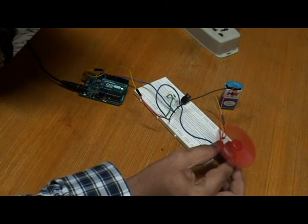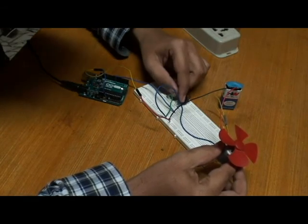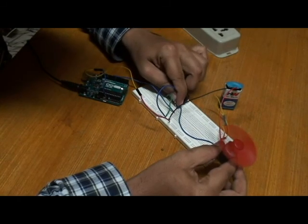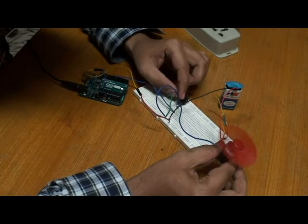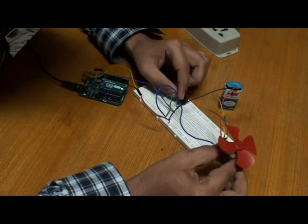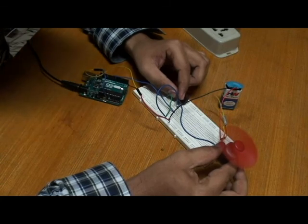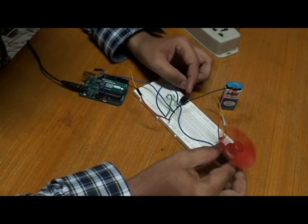Here we can see the controller — the LED blinks and comes on. We have written code to control the flow: the motor rotates, waits for some time, then rotates again. In this way we can control the flow of a DC motor using the IRF540. Thank you for watching this video.